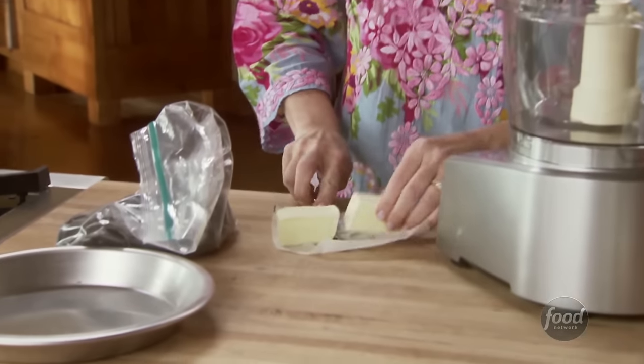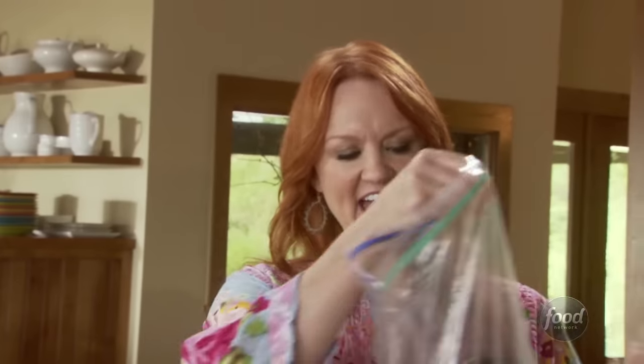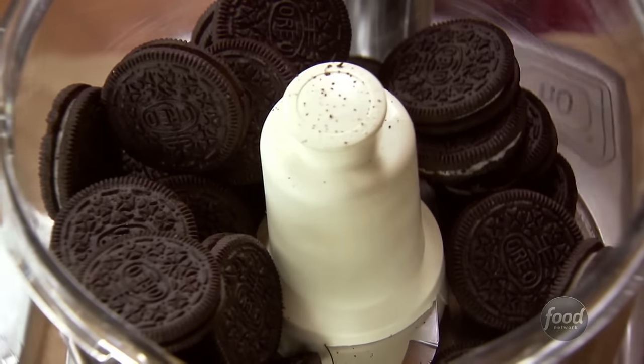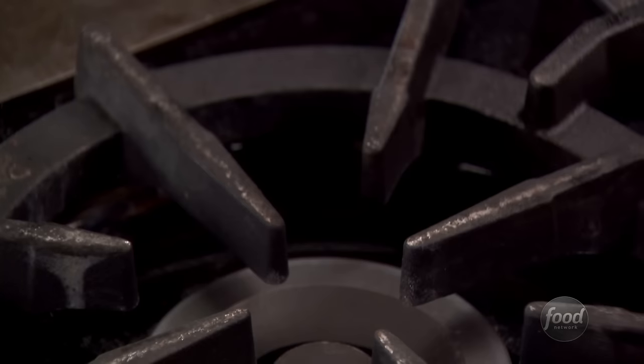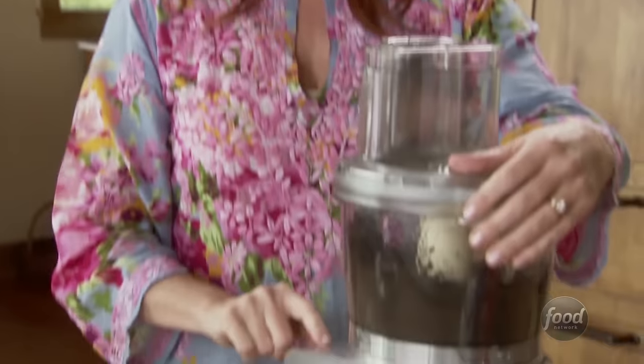I'm going to melt four tablespoons of butter in the saucepan and then grind up the cookies. I have exactly 25 chocolate sandwich cookies. I'm just going to pulse these up. Don't worry about the creamy filling because it just totally disappears and becomes part of the crumbs. Now the butter is melted, I'll just drizzle it in. Butter and chocolate cookies — life doesn't get any better than that. I'll just give it a couple of pulses just to moisten up the crumbs.